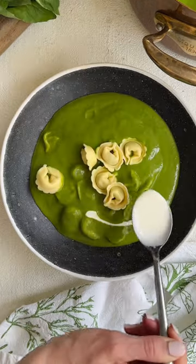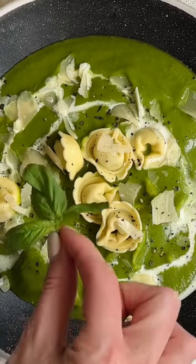Add cooked tortellini, then finish with a drizzle of cream, lots of shaved parmesan, and basil. Hope you like it!